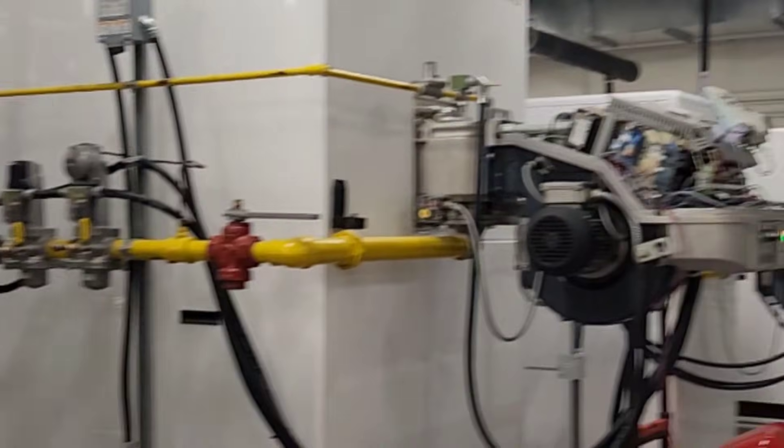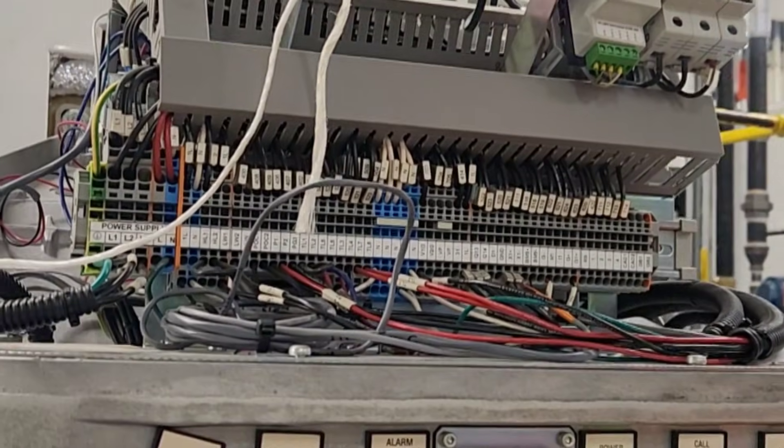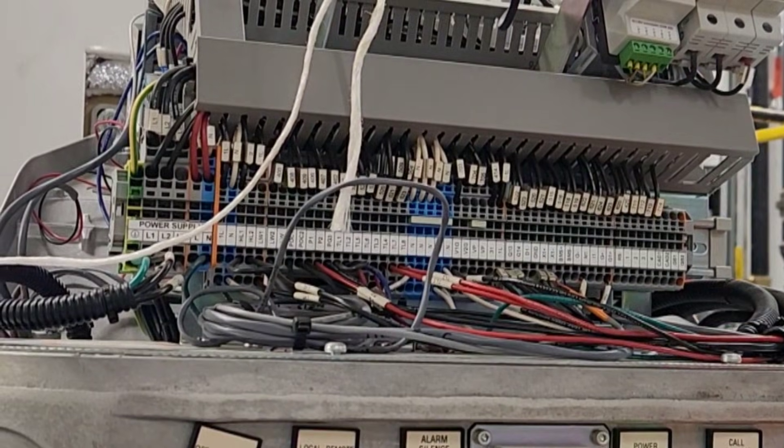Hello guys, today I am working at one of the healthcare facilities in Richmond Hill. Today I am working on Rialo Boilers. These are Rialo RS100. I am going to perform a monthly maintenance inspection.